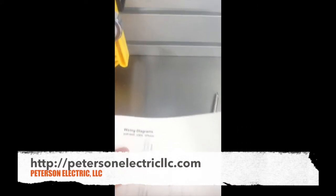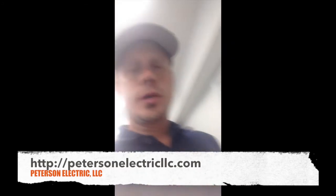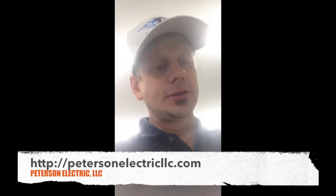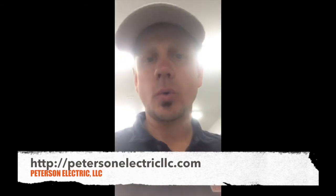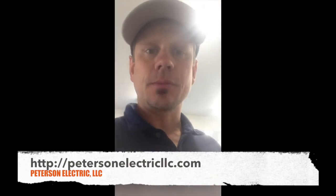So I went to the code book just to check it and came up with about 40 amps on this. To be safe, I ran a six-gauge cord on it. I couldn't find any eight-gauge, so I figured I'd step it up one size.